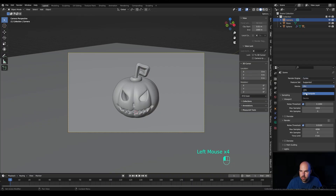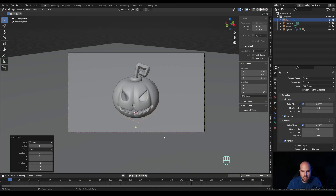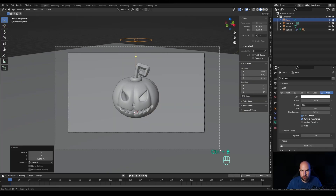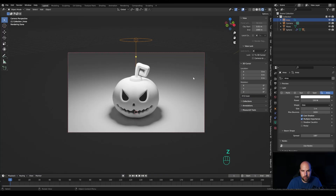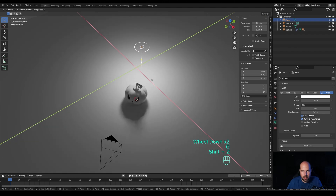Deactivate Camera to Viewport when done. Go to render settings, choose Cycles GPU, enable denoising, and reduce samples to something like 512. Press Shift+A, add a light and choose Area light. Bring it up with G then Z, switch it to Disk, and bring the value up to something like 150. Press Ctrl+B to limit the preview to camera bounds, then hold Z and switch to rendered preview.